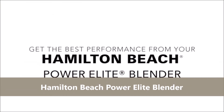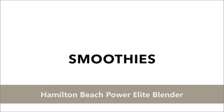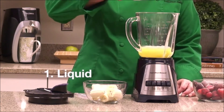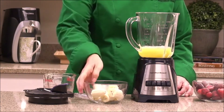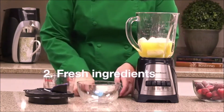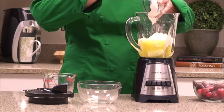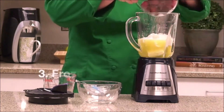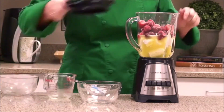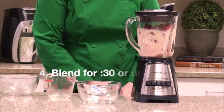The Hamilton Beach Power Elite Blender operates at 700 watts and provides peak blending power for uniform and consistent ice crushing. It is the best multi-purpose blender — with only five simple buttons on the control panel, you can easily create smoothies, icy drinks, shakes, and more. It is easy to operate and easy to clean due to its removable blades.